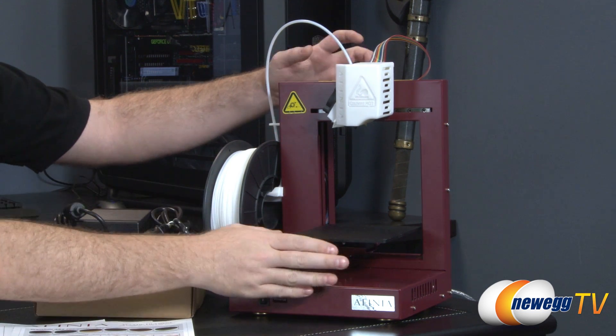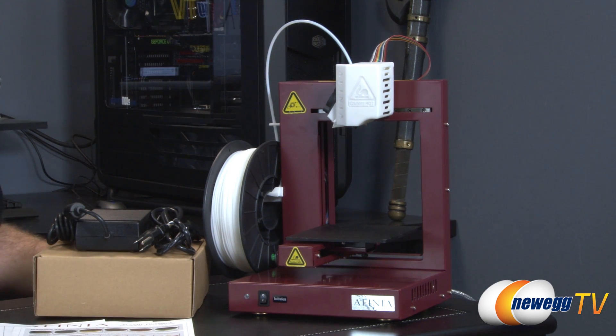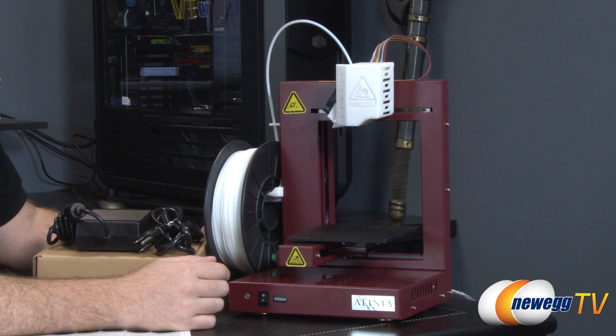The printer itself is right here on my left, your right. We also have a stack of accessories right here. I'm going to go through all these, show you some of the example things that we have printed, as well as some of the examples that Afinia sent along to demonstrate what this printer can do and give you a better idea of how to get this up and running if you wanted to purchase one.